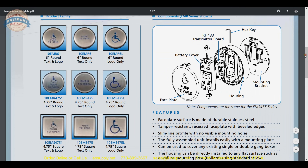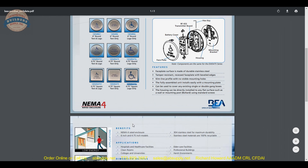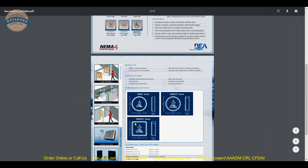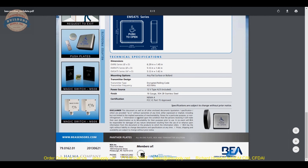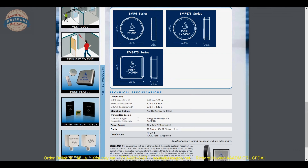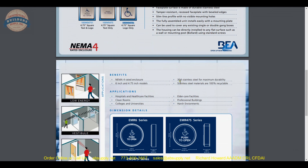Now the cut sheet — a technical drawing of the item. You are going to see the Panther series right here. We are doing the 10 EMS 475L, which means 433MHz logo only. You can do 6 inch round, 4¾ round, or 4¾ square. That is a nice schematic showing all of it. It is a NEMA 4 rated enclosure — you can do an internet search for what NEMA 4 is. 304 stainless for the plate.